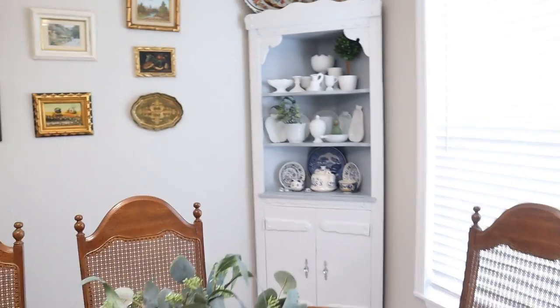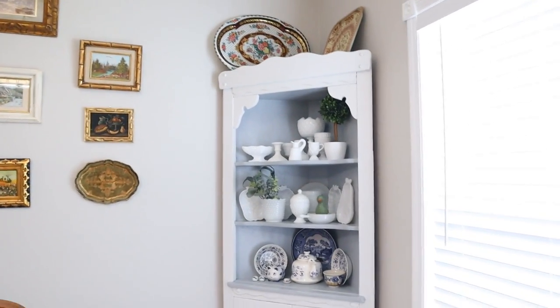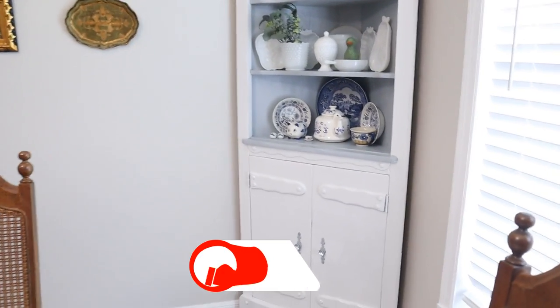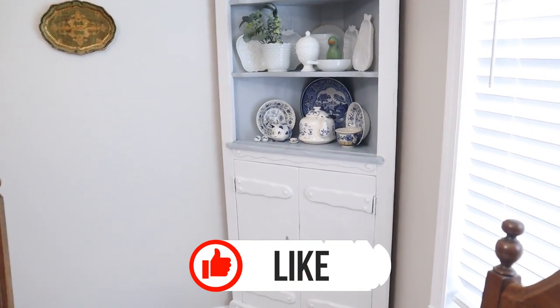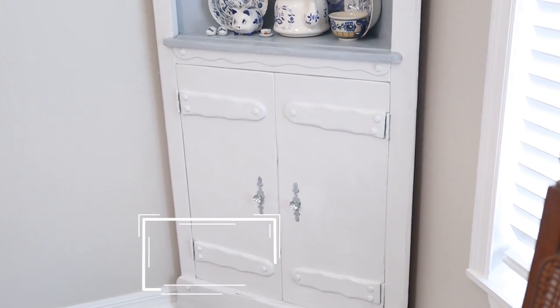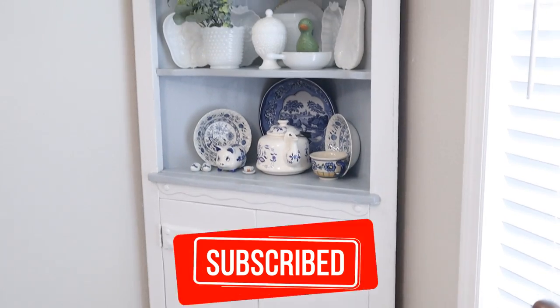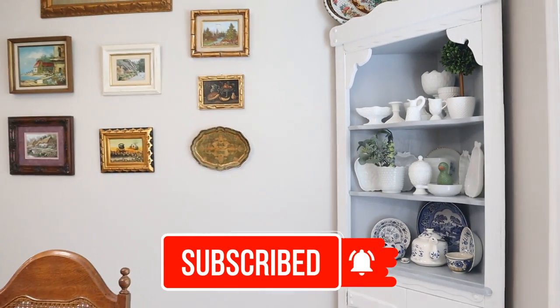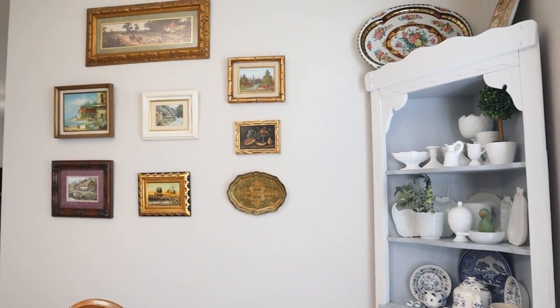Well there you have it, friends — those are the projects I've been working on. I hope you enjoyed this little bit different video. If you did, please give it a thumbs up, and if you haven't already, please subscribe so you don't miss any of my upcoming videos. Thanks so much for joining me today. Have a blessed day — I will see you in the next video. Bye-bye now.